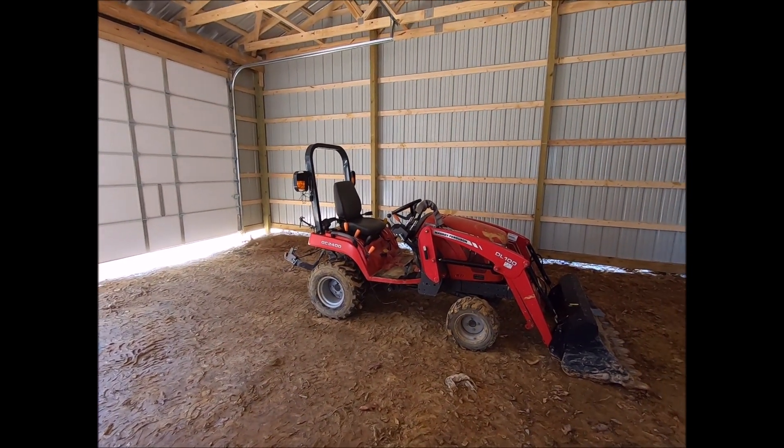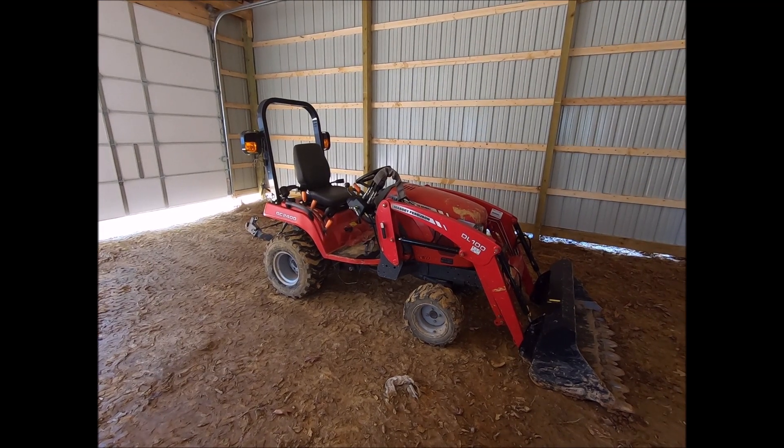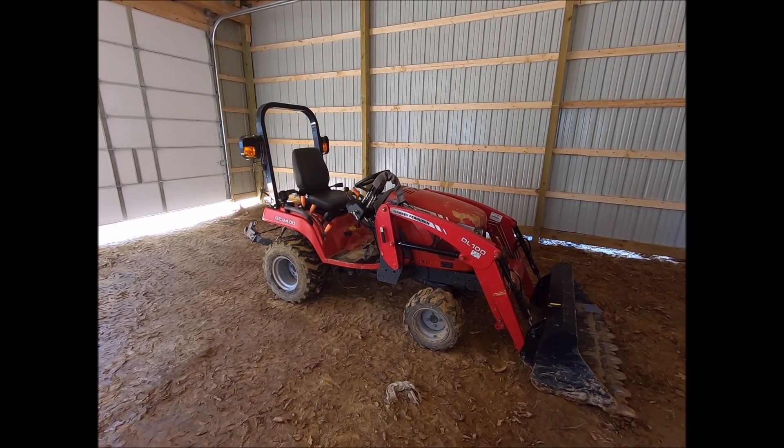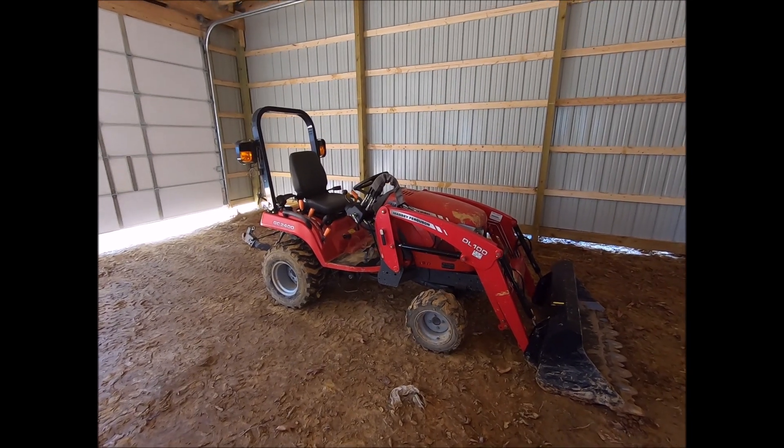I picked up a little Massey Ferguson to do some site work with and have the ability to do things with the front bucket. My other little tractor just had a three-point hitch on the back, which was nice — got a lot done with it — but having the bucket really helped.